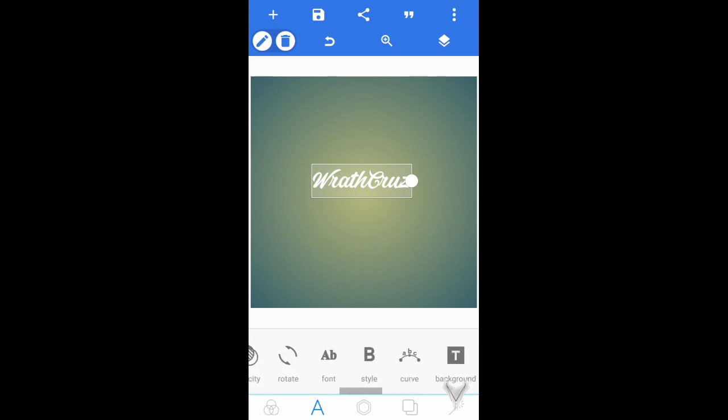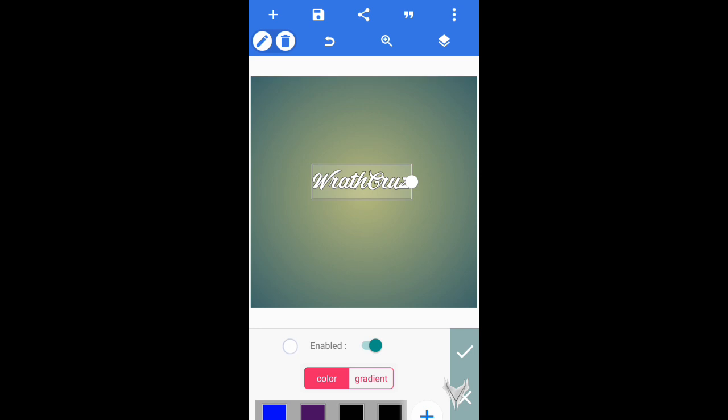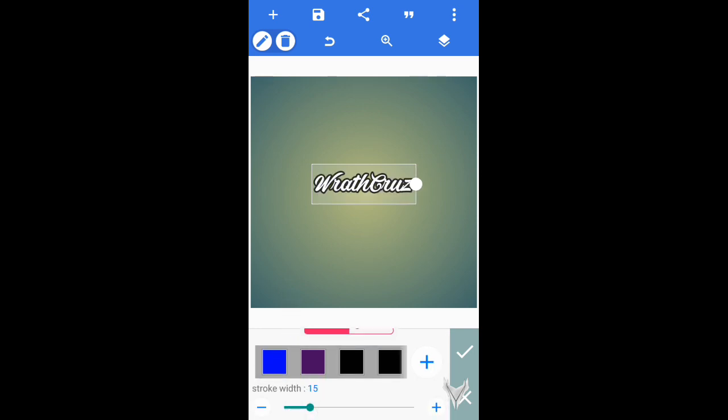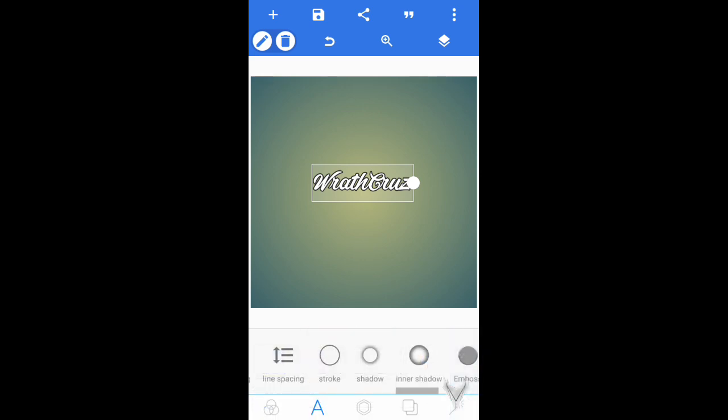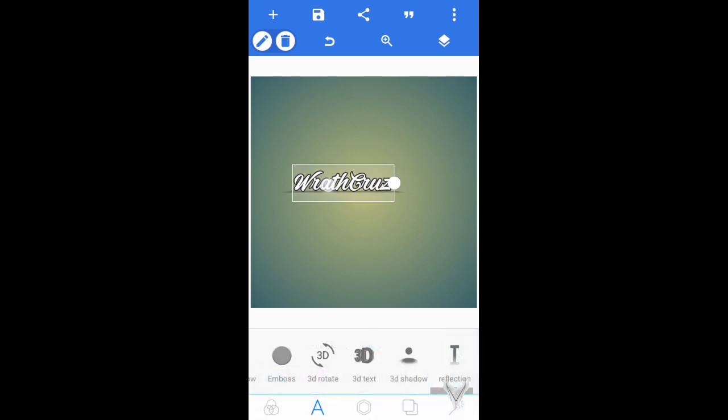Now come over and go into Stroke. Once you're in Stroke, enable it and increase it to around nine or ten, because that will actually look really nice. This next part is optional — you guys can also add a 3D shadow, which will actually look a whole lot better and smoother in my opinion.